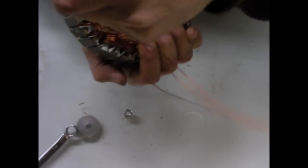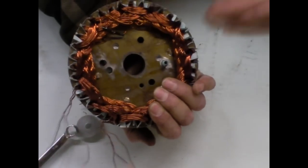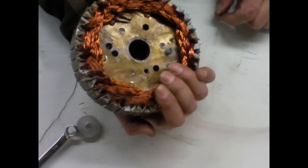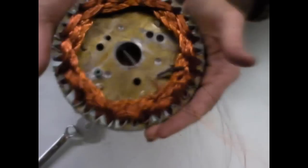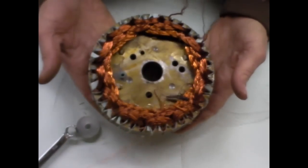So the plan is to mount this son of a beep and see what it does. Maybe not much, but it was fun. I've learned so much.